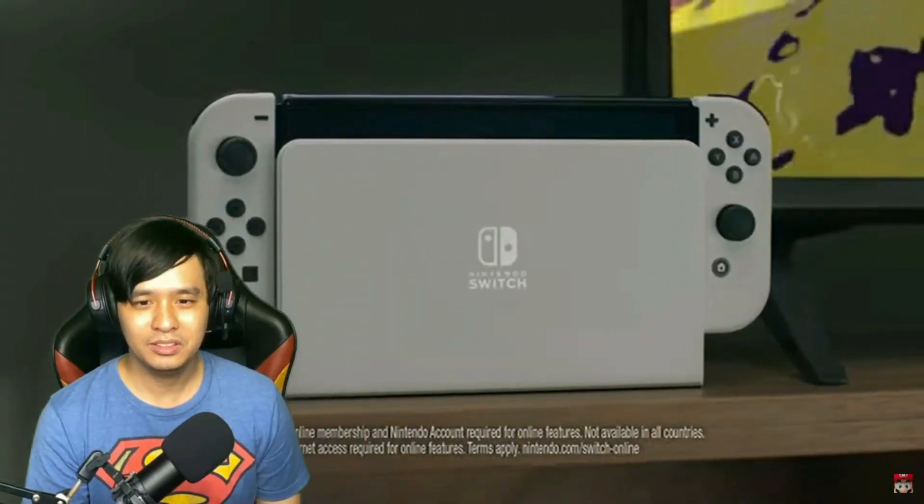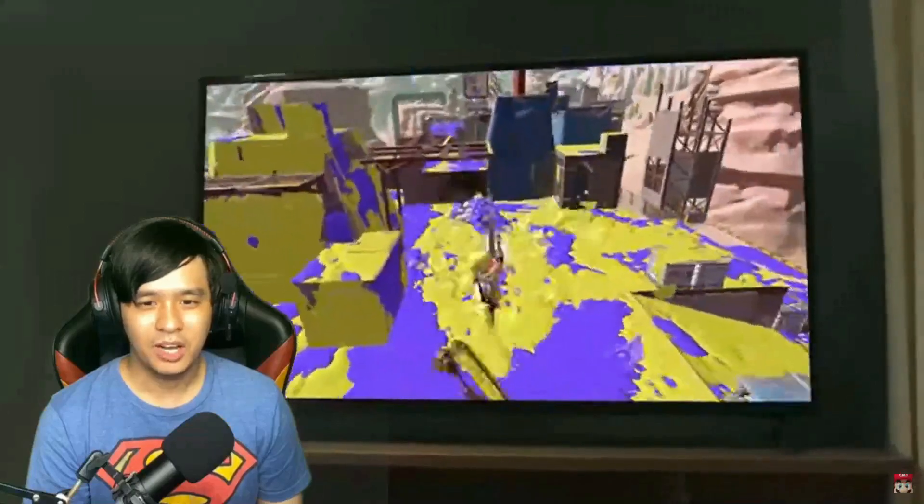Splatoon. So it comes in a new color — is that white or gray? But it looks nice, it looks clean.